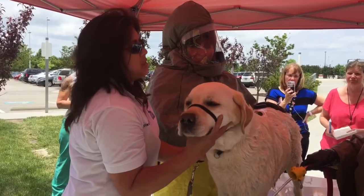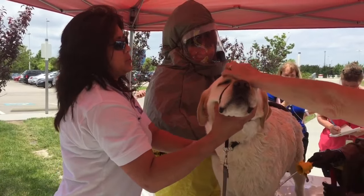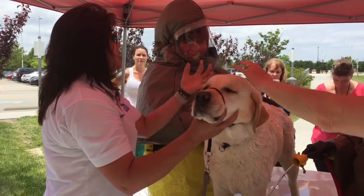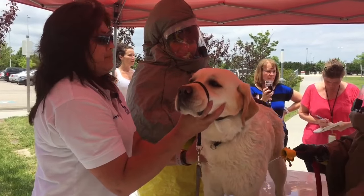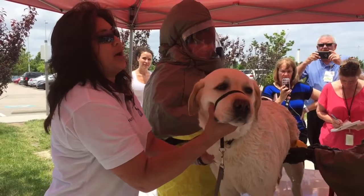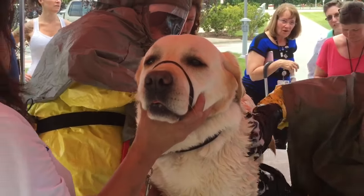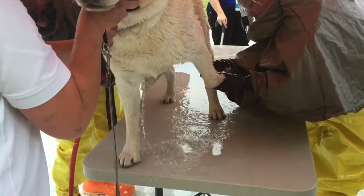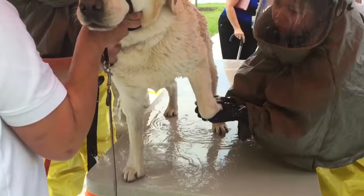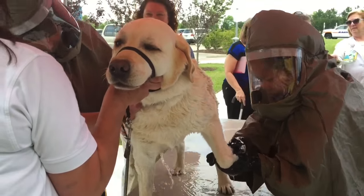Whatever they've already been exposed to is probably on their face as well, but even any soaps or anything that we use, we're going to want to make sure we're protecting their eyes. Dr. Upchurch is saying maybe doing some wipes for their face, something that's easy to wipe around for their ears and their eyes, because we as people are going to be able to close our eyes and be protected, but they're not going to know that.